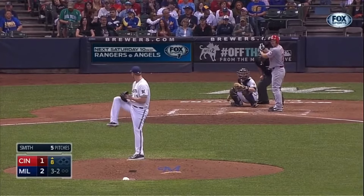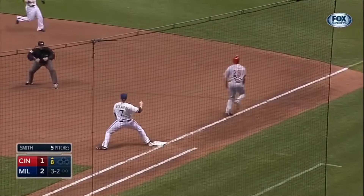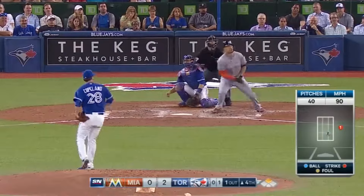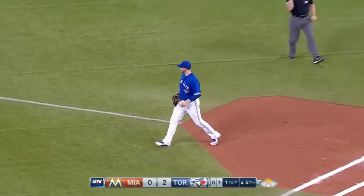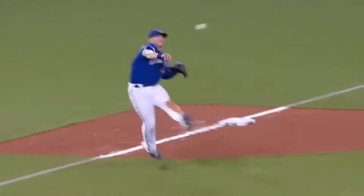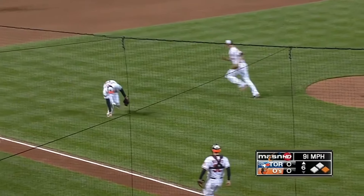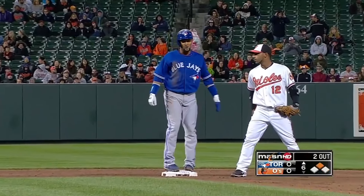Playoff pitch to the lead-off man here in the eighth. And a tapper — Ramirez bare-hands it and got him! What a play by Hanley Ramirez. They got away with one — over the plate, Donaldson bare-hands it and throws him out. Oh, what a play! Donaldson a little more comfortable with the artificial surface than his counterpart Martin Prado — Prado had one bounce past him, but Donaldson makes it look easy.